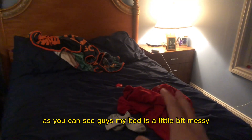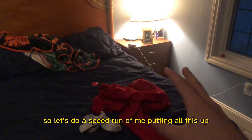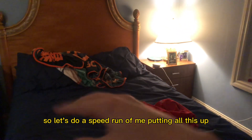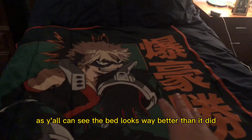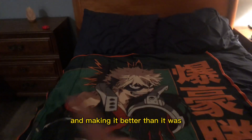As y'all can see guys, my bed is a little bit messy. I have my blanket over there and my jacket right here. So let's do a speed run of me putting all this up. As y'all can see, the bed looks way better than it did. I got my Hero Academia blanket on this bed, making it better than it was — making it sick.